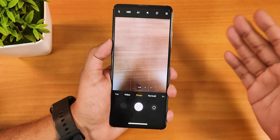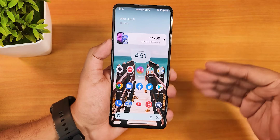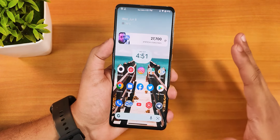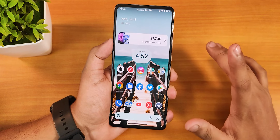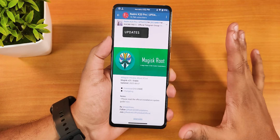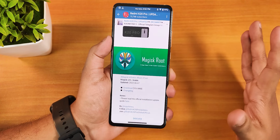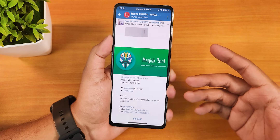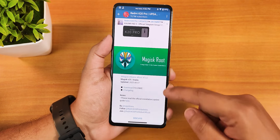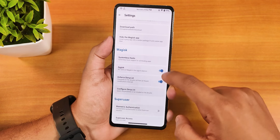I'll show you the installation method for this ANX camera. First, you need to flash the ROM — if you don't know how to flash the Evolution X ROM or any other Android 12L ROM, check out my flashing guide. After flashing the ROM, you need to flash Magisk version 25. You can flash it with OrangeFox Recovery or install it then flash in recovery. This is an APK file by default, flashed as a zip.